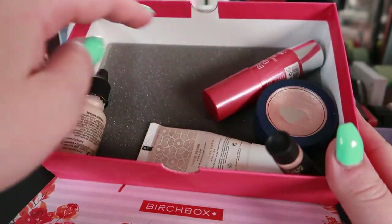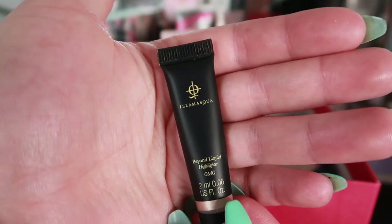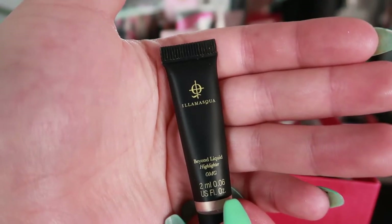For cream blush, I have the one from my project pan collection so I won't be pulling a new one in. However for a cream highlight, this is brand new to me this month — this is the Illamasqua Beyond Liquid Highlighter in the shade OMG.